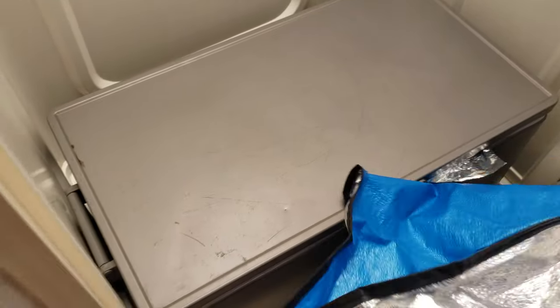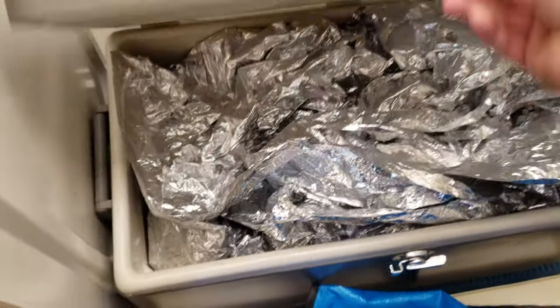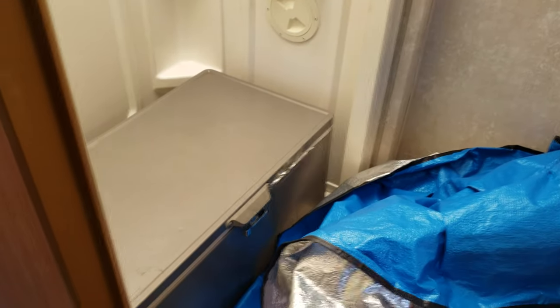This will keep ice for seven days, so you don't have to spend four hundred dollars on a Yeti cooler to get the same result. As long as you use the mylar emergency blankets inside, a space blanket on top, and a couple of sleeping bags for insulation, you should be able to keep your ice for seven days.